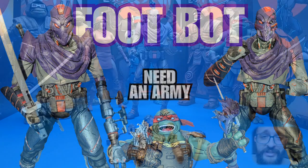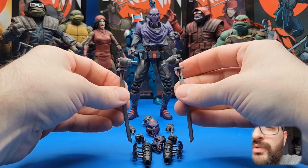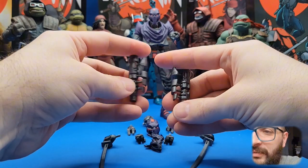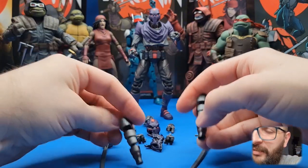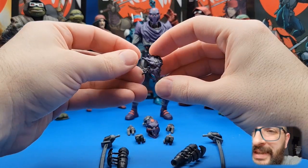Since this guy is primed to be an army builder, let's start out with the accessories to see why you may want more than one. He's got the two katanas with the awesome hands. He's got the two extendo arms — you can see they look like his arms, with all that kind of robot detail. I think they look like blasters; I have to read the comic again.